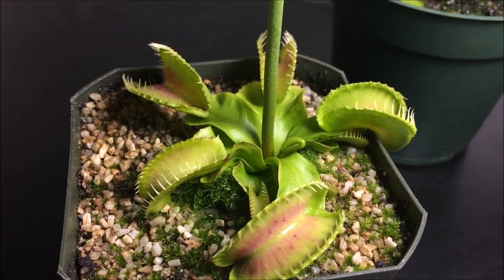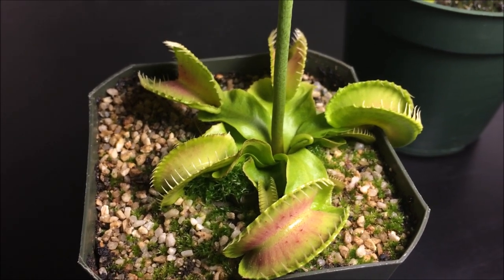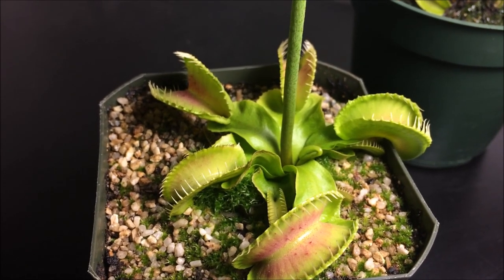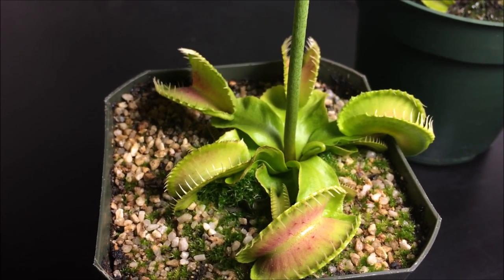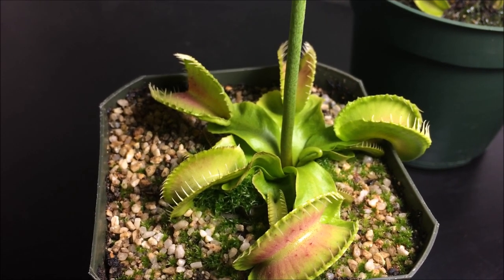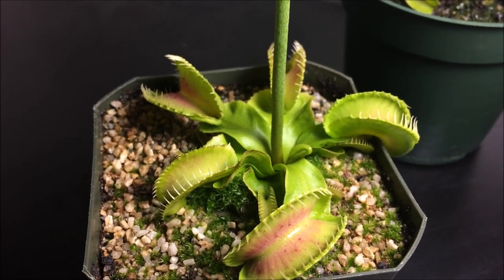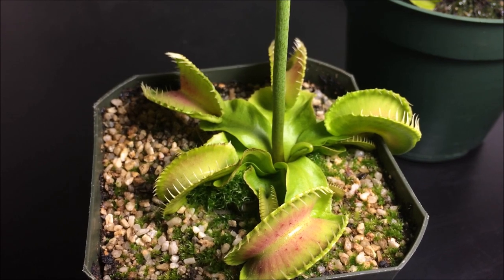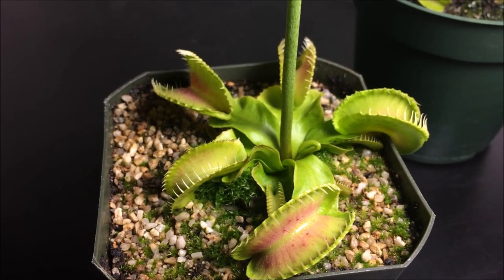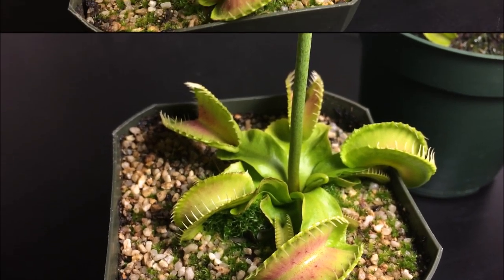If you grow a lot of Venus fly traps in a greenhouse, another option to prevent spider mites is buying predatory mites. You can find those online — it's about $20 for 2,000 predatory mites. Essentially it's another species of mite that will eat spider mites. However, I would only do this if you grow a lot of Venus fly traps; if you only have one or two plants on your window, this is not something I would recommend.